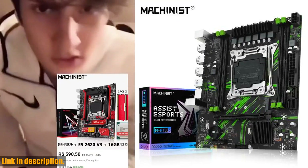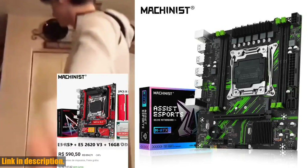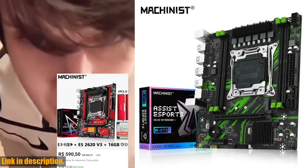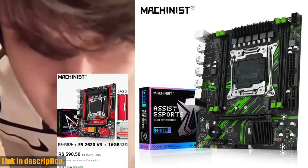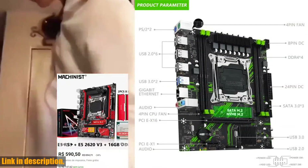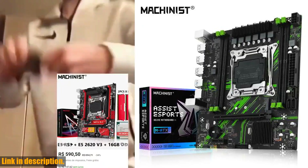In conclusion, the Machinist X99 PR9 X99 motherboard offers the latest and greatest in performance, compatibility, and high-quality materials. If you want your desktop computer to perform at its best, don't hesitate to upgrade to this incredible motherboard and memory options. Trust me, you won't regret it. Check out the links in the description to get your hands on these amazing products. Don't settle for anything less than the best.